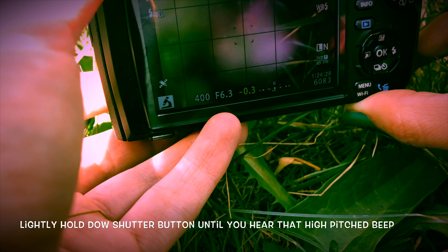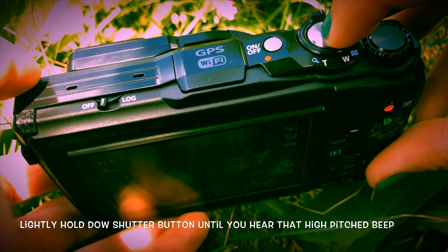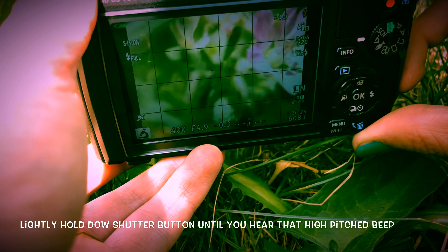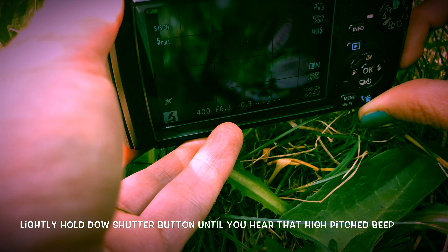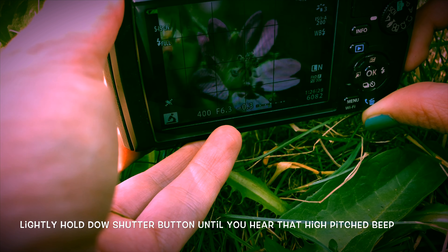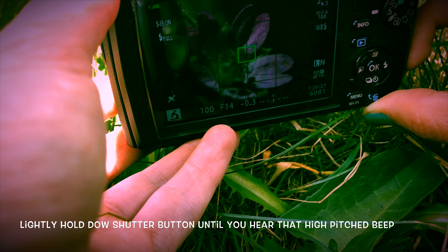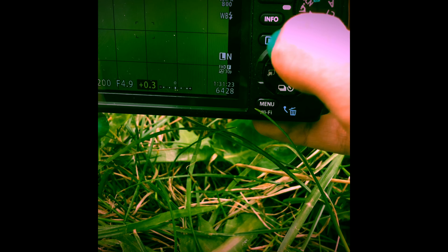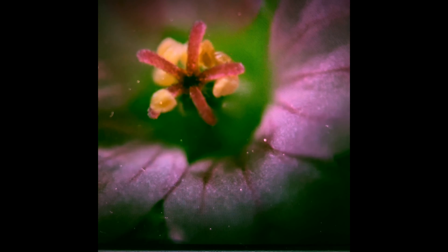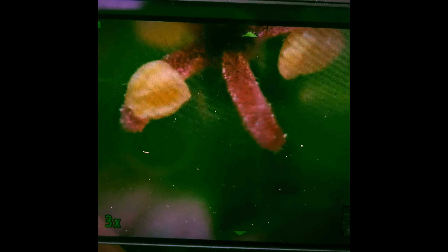Put the camera as close to the object as possible, then lightly hold down the shutter button until you hear a high-pitched beeping noise, and then snap the picture. In macro photography, it's good to take as many pictures as you can to make sure you get the clearest image. Press the play button to review your shots — there are the pictures we just took. If you want to look closer at a picture, just hit the zoom button.